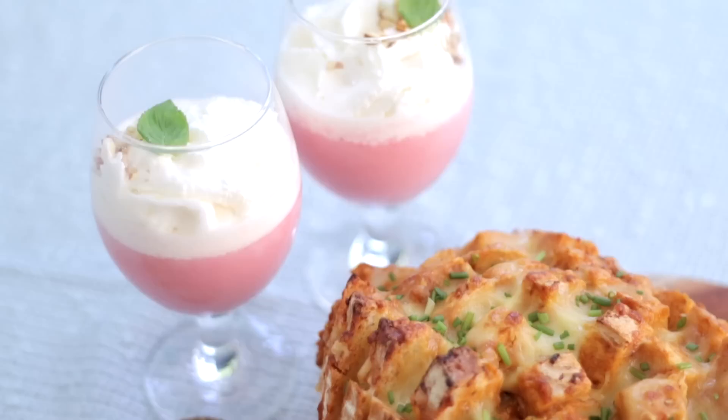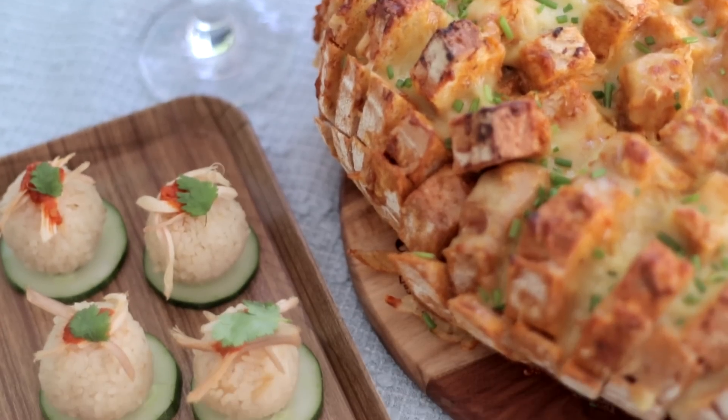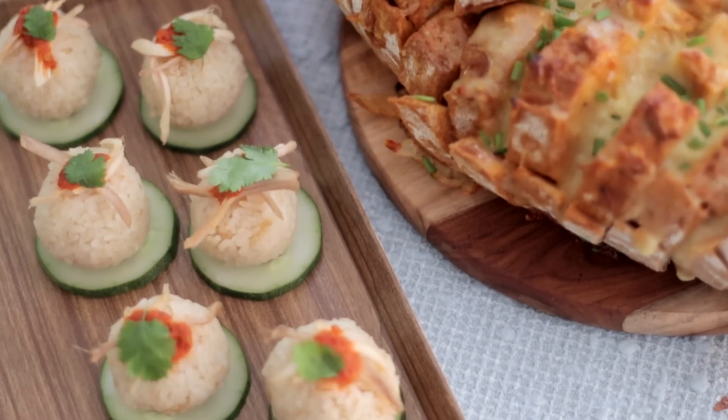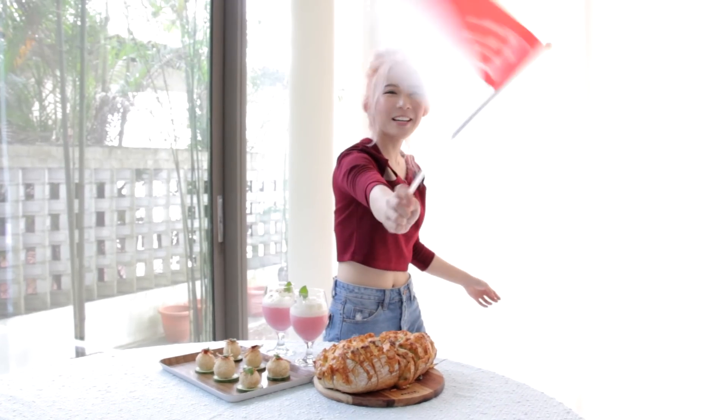We've come to the end of the episode and I hope you guys enjoyed this really fun and easy-to-make tutorial on how to make this feast inspired by our local dishes. Maybe you guys can try this out while watching the National Day Parade, like for your National Day party at home. As always, thank you guys for watching and please remember to like and subscribe to our channel for more food-related videos. Happy Birthday Singapore! Bye!